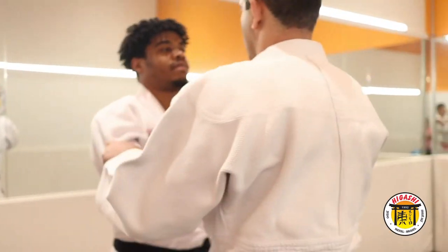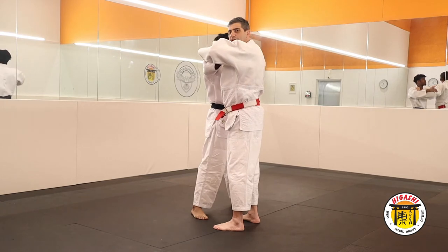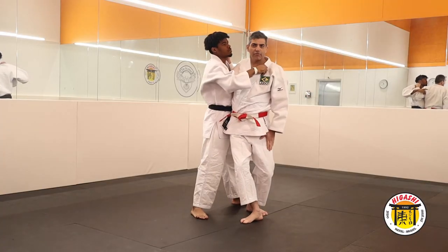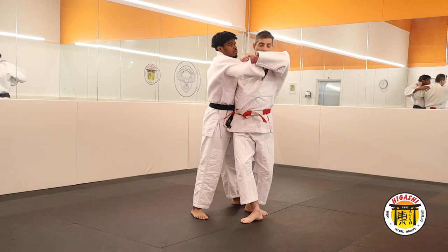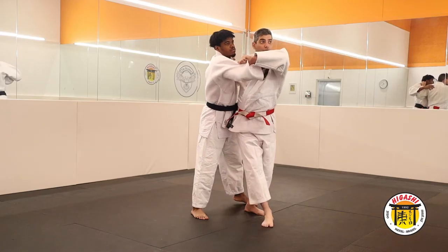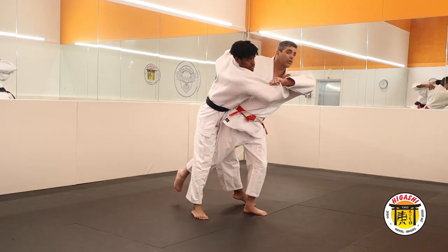So, one, two, open it and control his sleeve. Now turn and get the position: the foot, the base, the leg, the base. Now, if you want to get the axi, get this one here. If you want to get the hip, turn a little bit, turn a little bit more and get another groin.